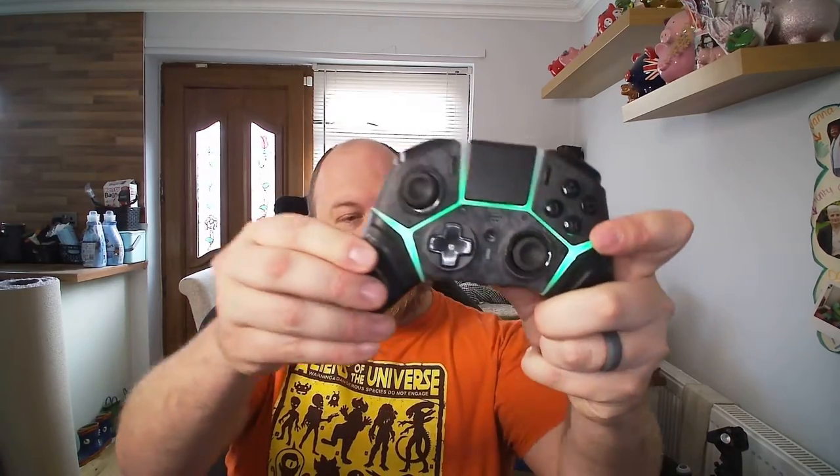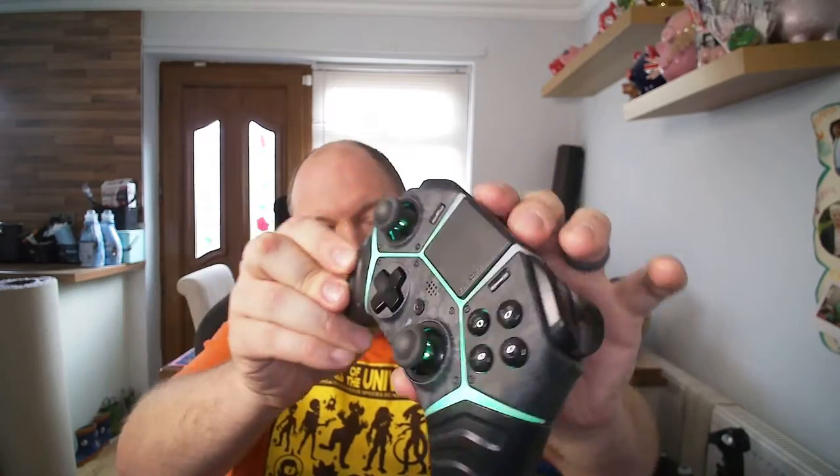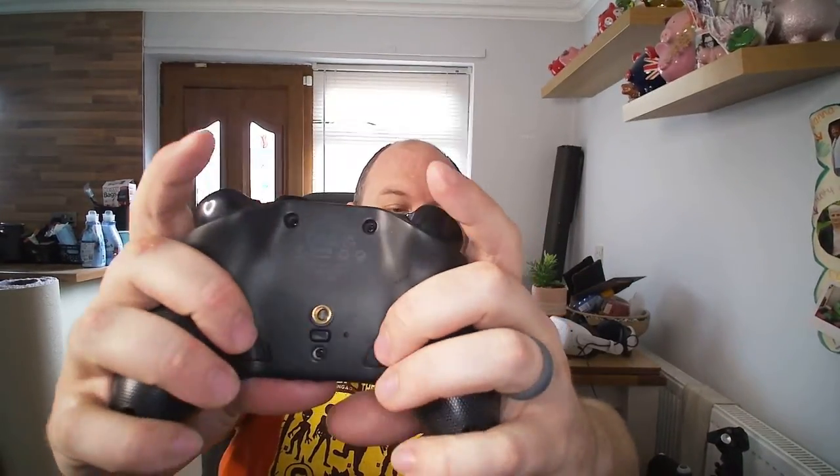With a touch of the back button, you can change those LED colours to your heart's content. There's also a wave mode that cycles through all available colours. You've got four face buttons, two thumbsticks, a touchpad in the middle, and two programmable back buttons that you can program to any face button.